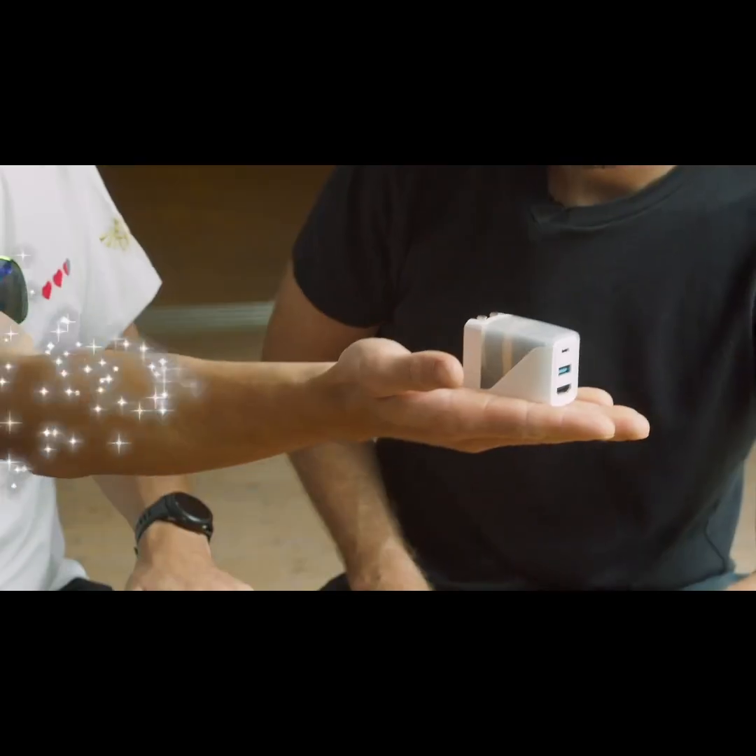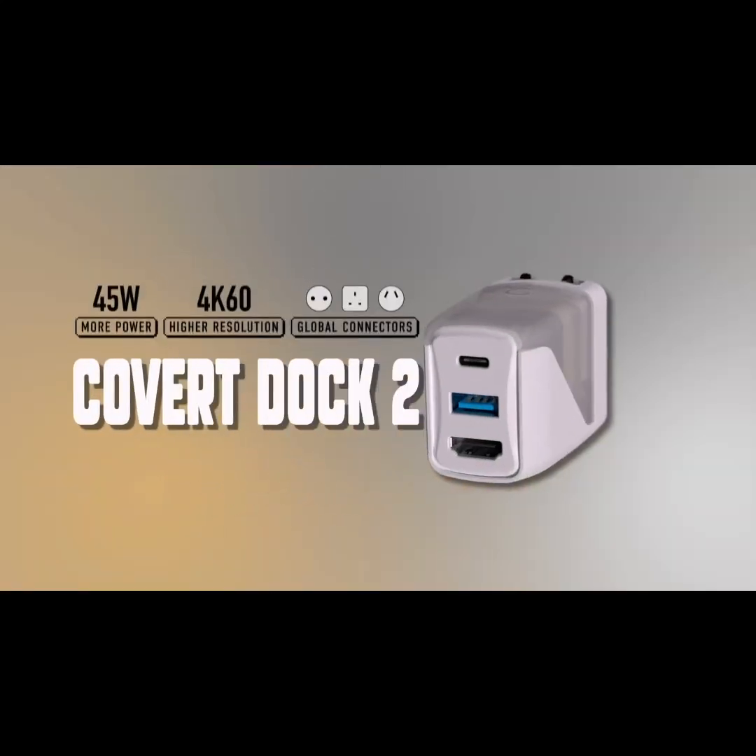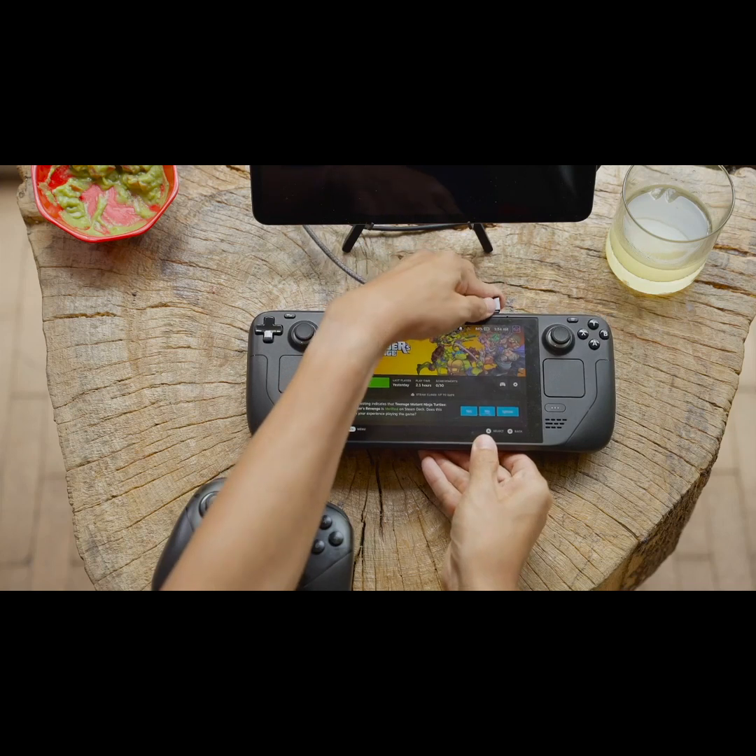Introducing the Covert Doc 2 — now 50% more powerful, with 4K.